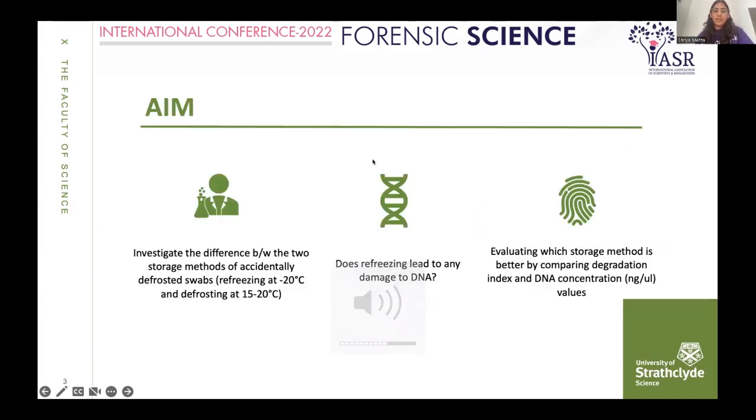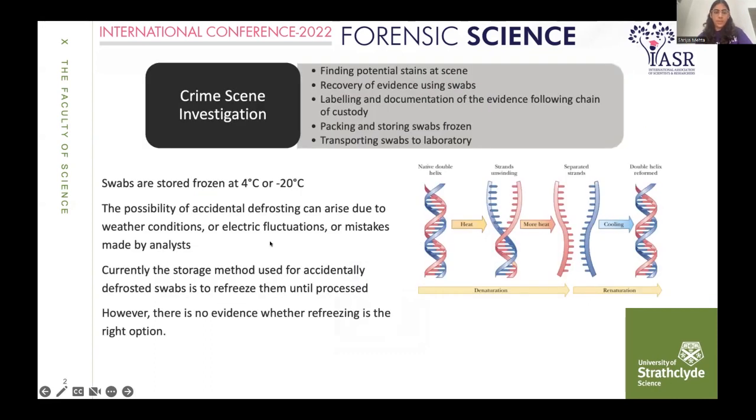Swabs are then transported to the laboratory. During this transportation, there lies a possibility of accidental defrosting. Accidental defrosting is simply the heat around the swab which, as shown in the figure, can lead to unwinding of strands or denaturation.